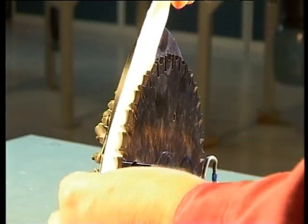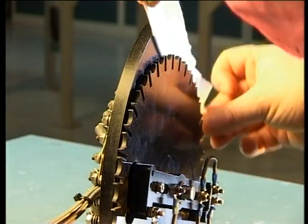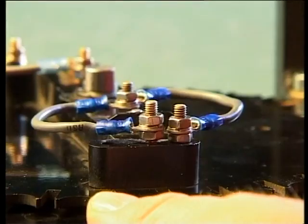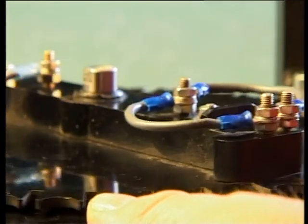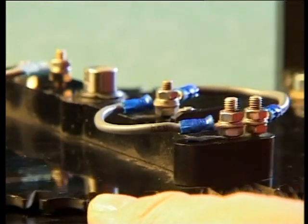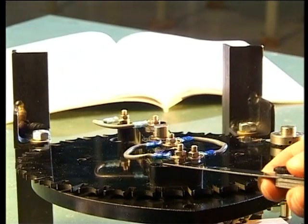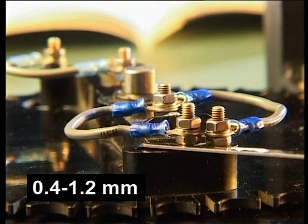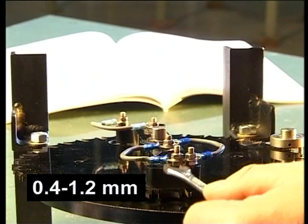Use a dry cloth to remove dust and dirt from the contact plates and arms. Here we've taken out the parts to make it easier for you to see. Check contact operation with the moving arm in all positions. Check and adjust the moving contacts in the auxiliary contact units of the motor drive mechanism. The clearance between the nut and contact arm of the moving contacts must be 0.4 to 1.2 millimeters in all positions.